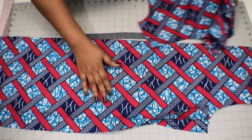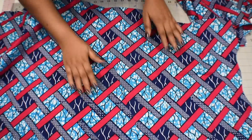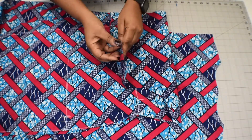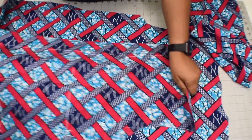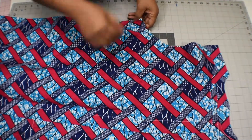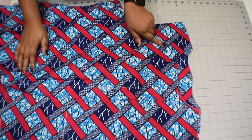Grab the front and back bodice. Here is my back bodice — I'm going to open it with the right side of the fabric facing up. Then I'm going to grab the front bodice, open it up, and attach the right side of the front bodice to the right side of the back bodice on the shoulder. I'm going to attach the other side too on the shoulder. Once you have aligned these two, take it to the machine and sew it with half an inch seam allowance.